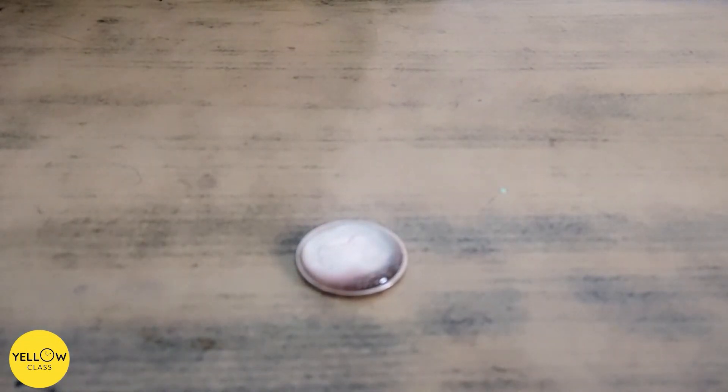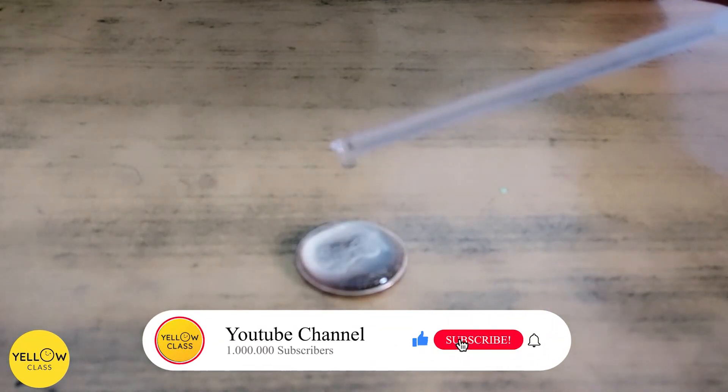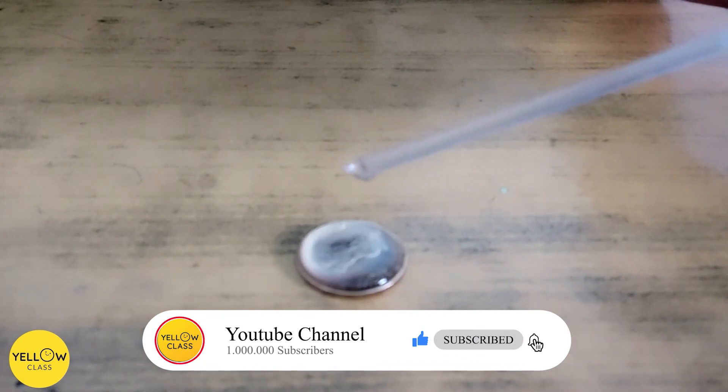If you look from the side, you should start to see the water begin to bulge over the side of the coin.